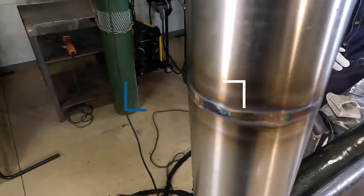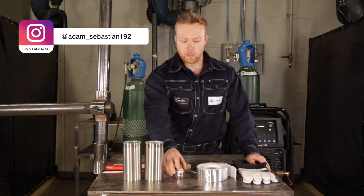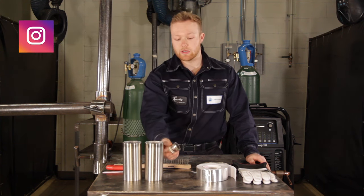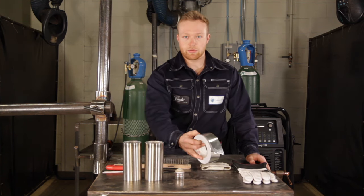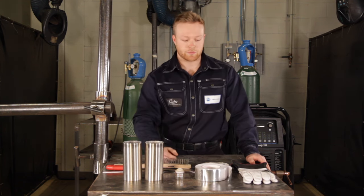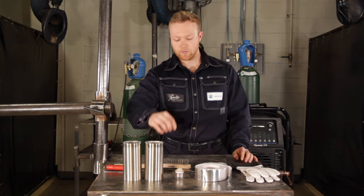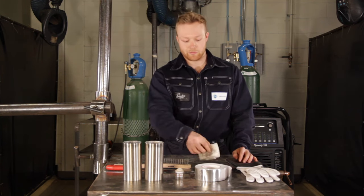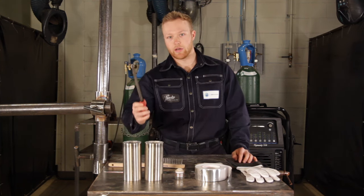We have our 3-inch 063 wall stainless steel tubing. We have a microfuric gas lens — a bigger cup is going to help you get better colors on your stainless welds and prevent oxides. We have aluminum foil tape to tape off the ends when we purge this pipe, because we're going to get full penetration around the whole joint. High-dexterity TIG gloves because we'll be using 1/16 filler wire. I have a weldmonger TIG finger so I can rest my hand around the pipe, as well as a stainless steel wire brush for cleaning and deburring the pipe.